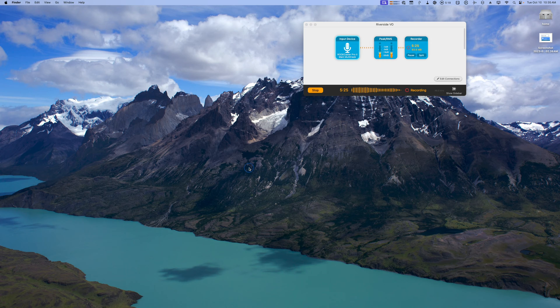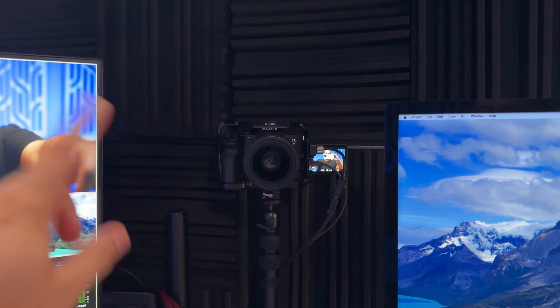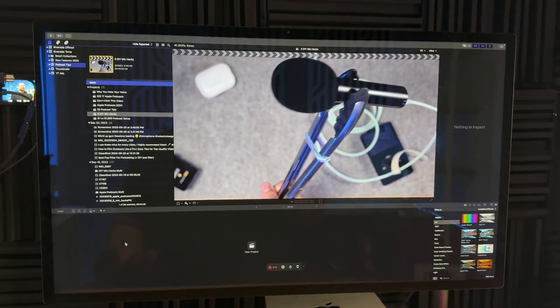CleanShot X captures mouse clicks and puts a nice circle around them. If I do any keyboard shortcuts like Command+Space, those shortcuts appear right at the bottom of the screen. When I'm done recording, I hit stop on Audio Hijack, stop CleanShot X, stop my B-roll camera, and then hit the stop button on my Sony A7 IV.